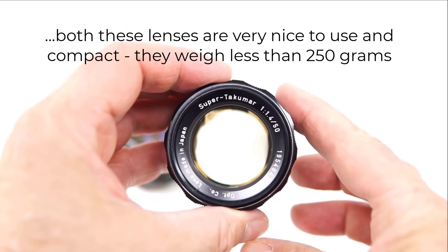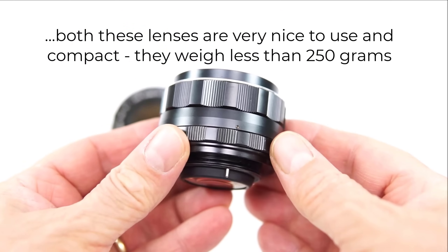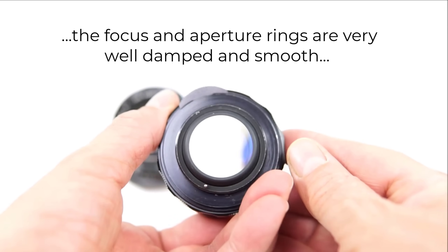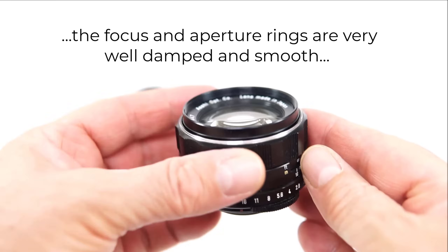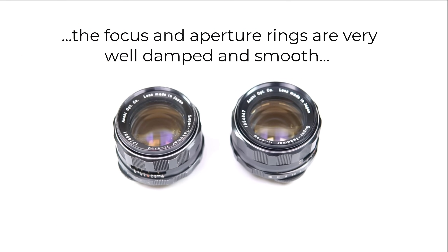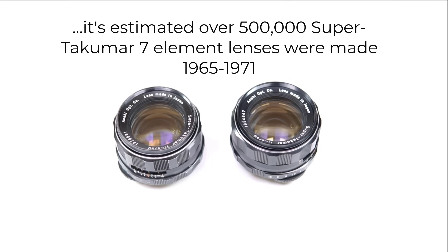Others maintain the design was changed because the seven-element design was actually a more efficient optical design, and furthermore the radioactive glass helped to improve the transmission of light through the lens, thereby reducing the need for a more expensive extra element. Whatever the reason, the seven-element Super Takumar turned out to be an extremely successful and popular lens. Its production ran from 1965 to 1971, and it remains a firm favourite with film and digital photographers to this day.